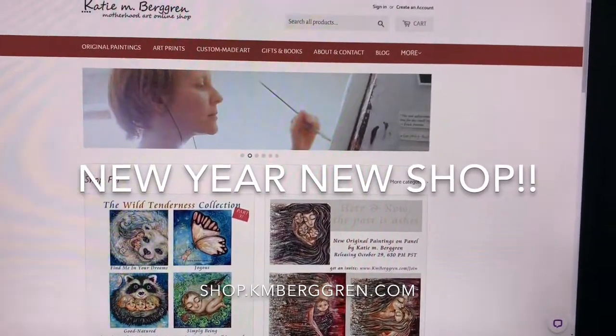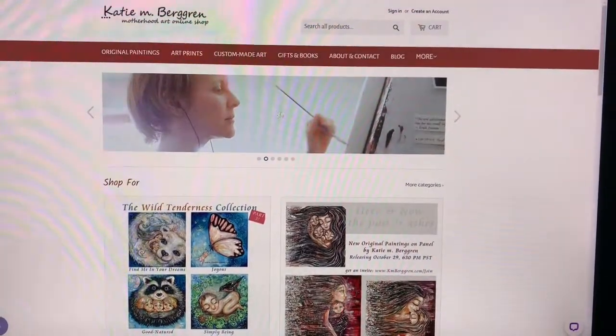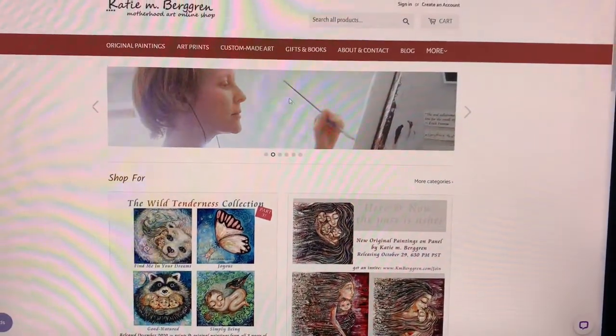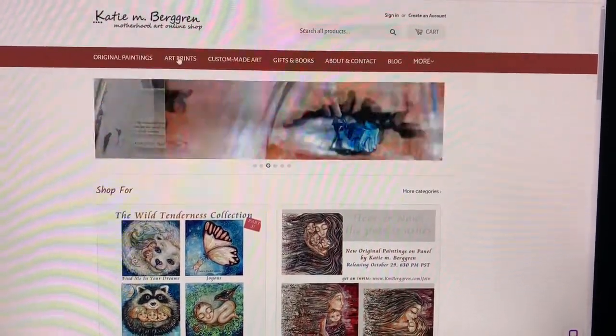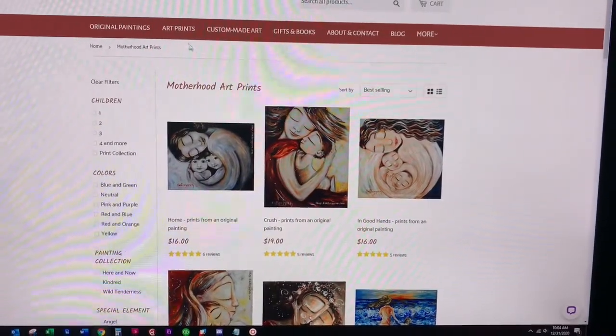It's a new year almost, and a new year means a new online store. It's been eight years since I've built a new store and I am thrilled to show you my new one. It's still at the same address, shop.kamburger.com, but I want to show you something new that I set up for you that I just absolutely love.